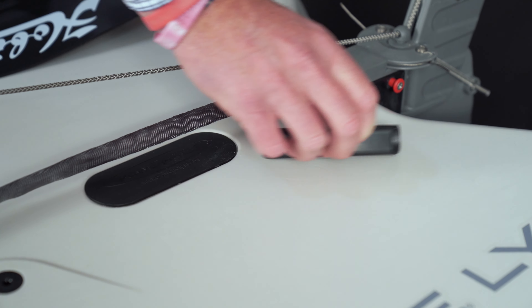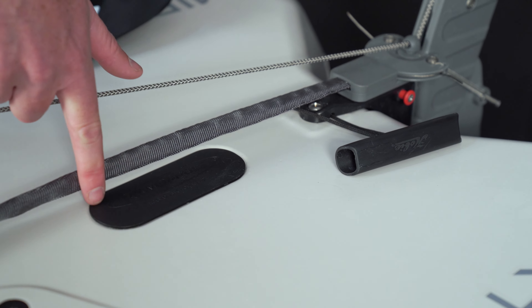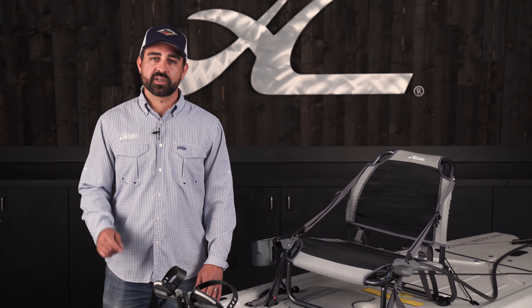The accessory-ready inserts in the hull allow you to install these essential accessories with just a simple manual screwdriver. Nothing fancy needed.